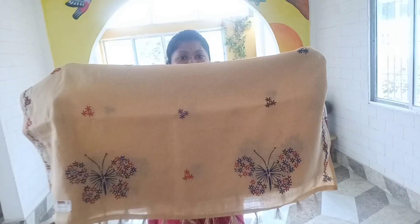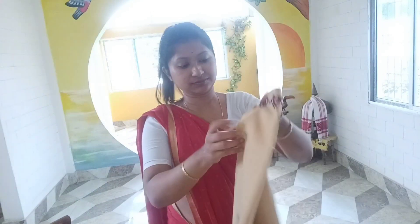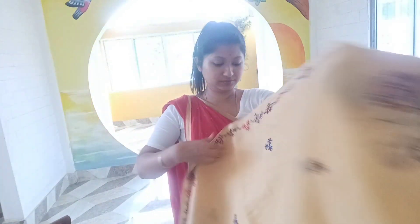Let me show you how it is. I will show you how it is.